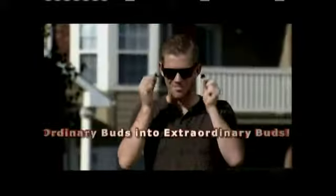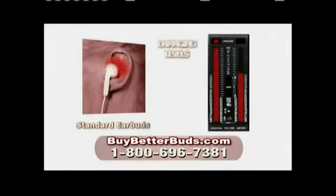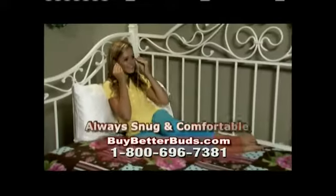BetterBuds turn my ordinary buds into extraordinary buds. With standard earbuds, you need to crank up the volume to levels that can damage your hearing. But BetterBuds block the noise, so you can enjoy the highest-quality sound at safe volume levels.